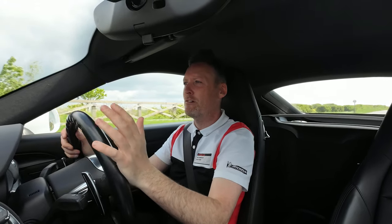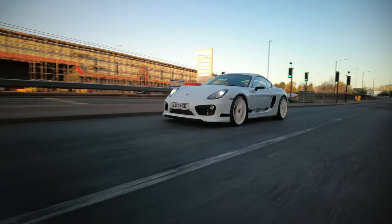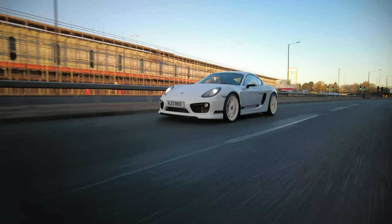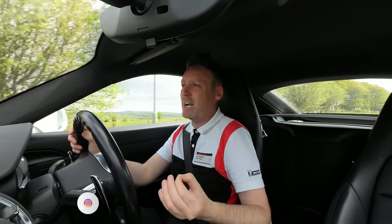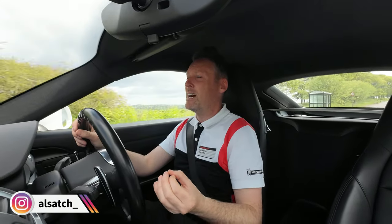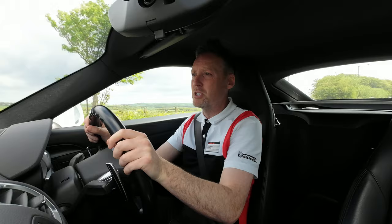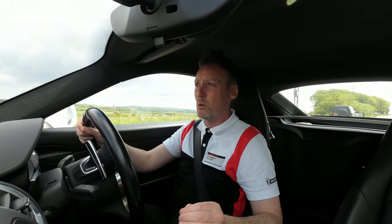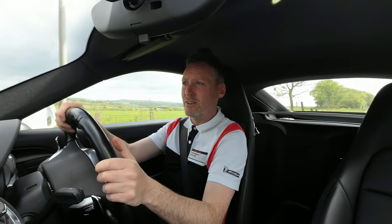I've owned this Porsche Cayman 981 for about 18 months now and it's a great fun car to drive, but as with all Porsches made around about the same era it's just lacking that little something. It drives great, it looks great, it has adequate power, the performance is pretty good, but it's just lacking that little something that would take it from being a great sports car to a super super great sports car — and I've got just the little device.